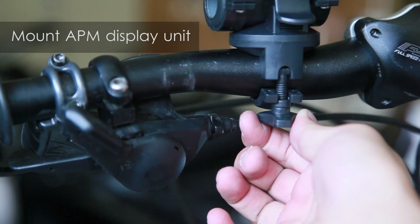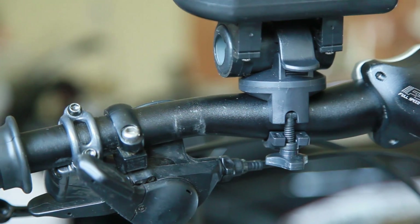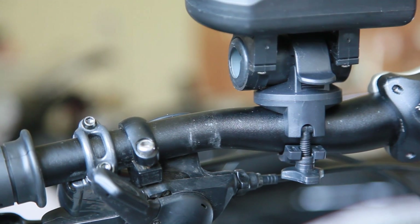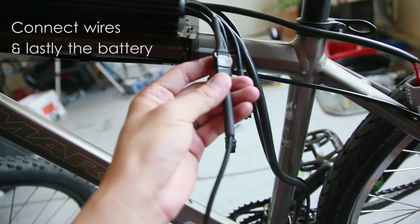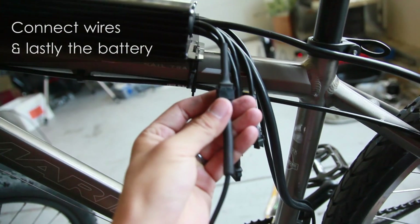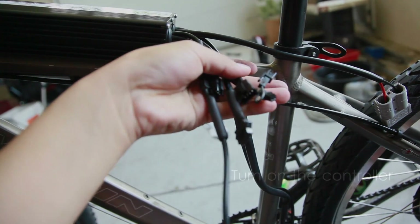Now let's mount the APM display unit. Connect all the wiring from the motor, throttle, APM unit, and brake, and lastly the battery. Switch the controller to on and enjoy the ride.